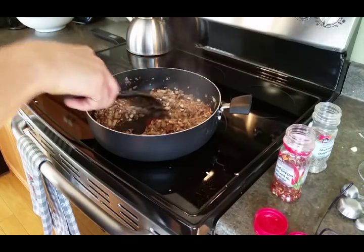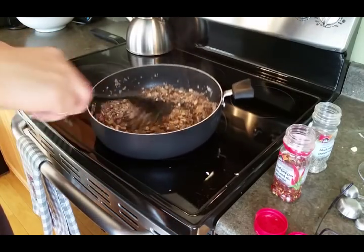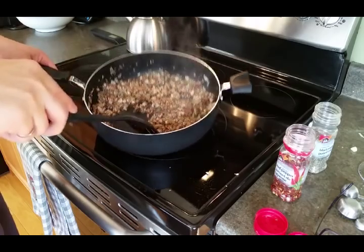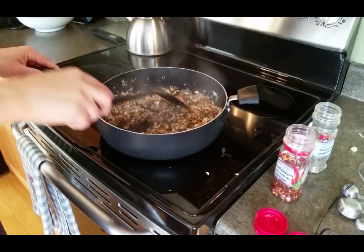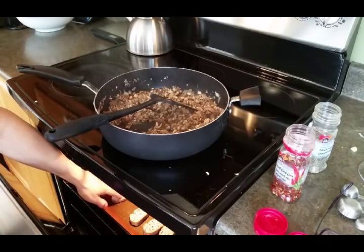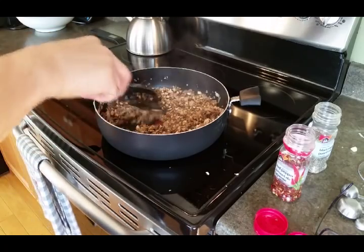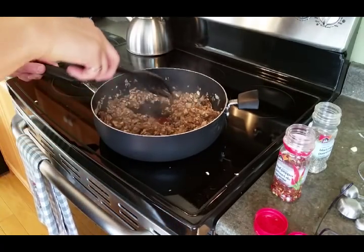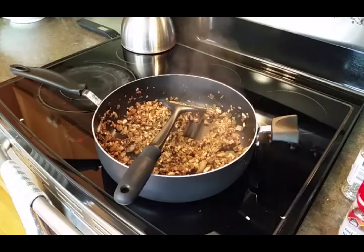I add the spices in as the mushrooms start to brown. It's been about 10 minutes and you can see there's still some liquid, so I keep cooking it until it's a bit drier. The baguettes have been in there 10 minutes and they're pretty good - not burnt or anything - but I'll probably go a bit longer. I just kind of keep an eye on them, about 10 to 15 minutes.